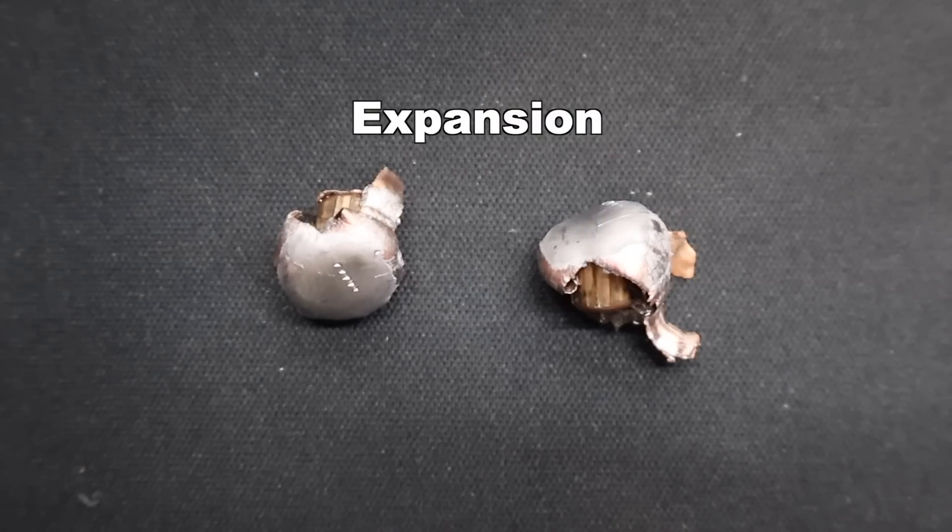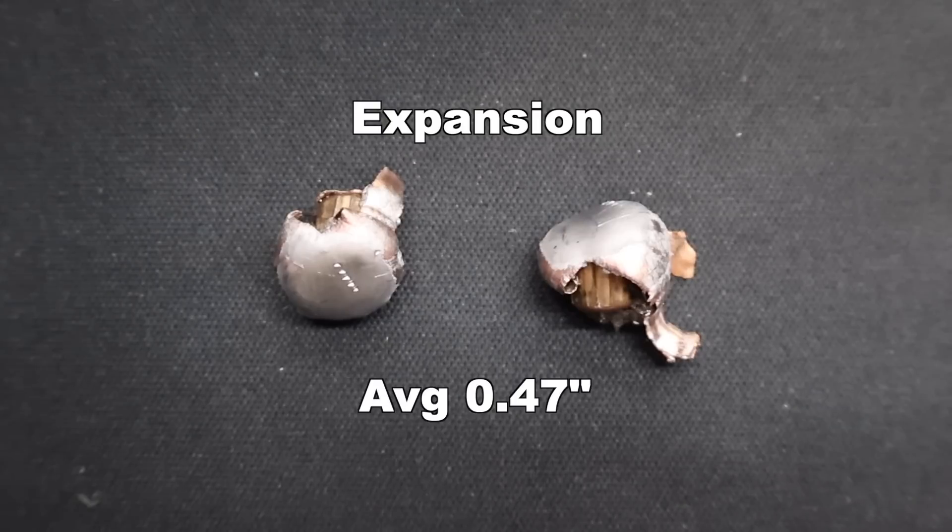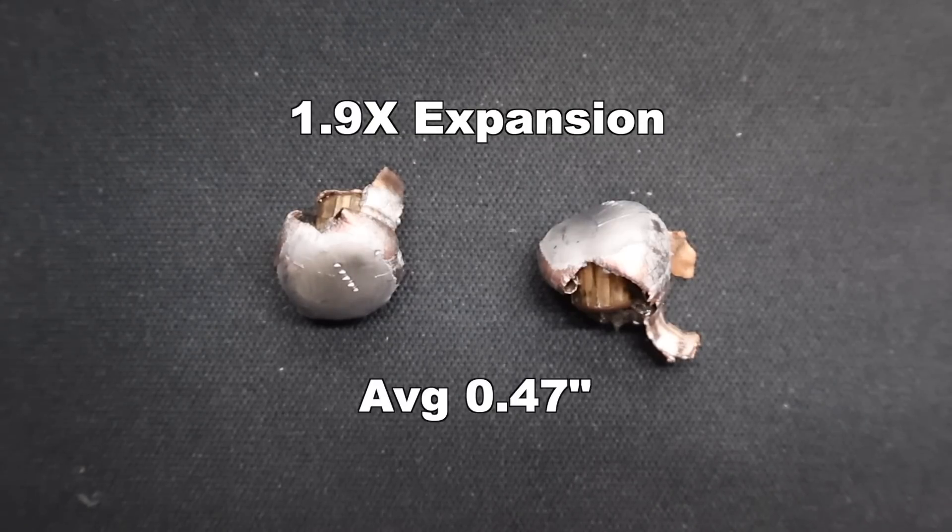On to expansion: we saw 0.45 inches and 0.48 inches for an average of 0.47 inches expanded diameter, which works out to 1.9x expansion. That's really about par for the course for a lot of good .243 hunting loads I've tested. It seems like the .243 just isn't a caliber that you see massive retained expansion with.